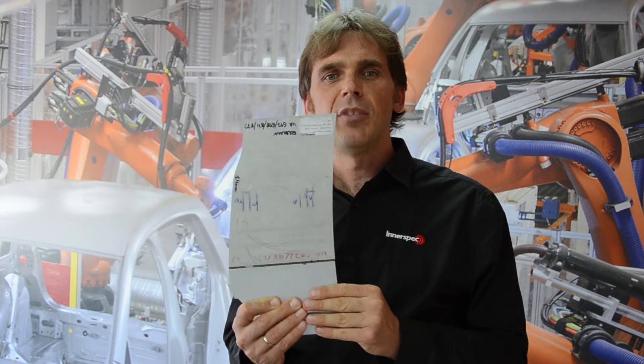Our weld inspection system is typically used for laser weld inspection, mostly for automotive applications such as what I have here which is a tailor welded blank. In general, the same technology is applicable to many different industrial seam welding processes such as flash butt welding or even mesh welding.